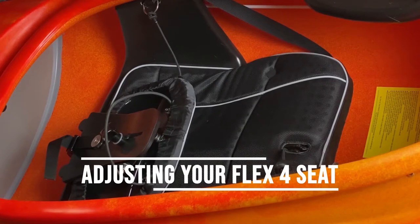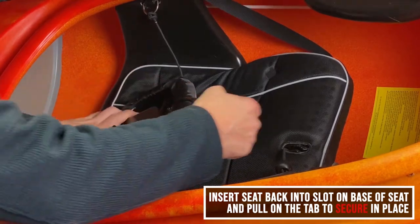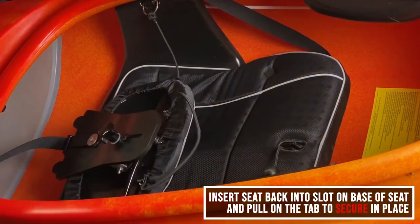When you receive your flex force seat, you're going to receive it in this position where the seat back is folded on the seat, and this may be hooked under here as well.